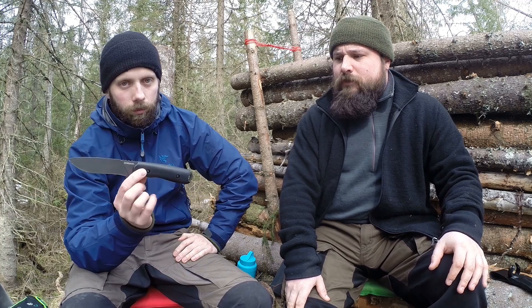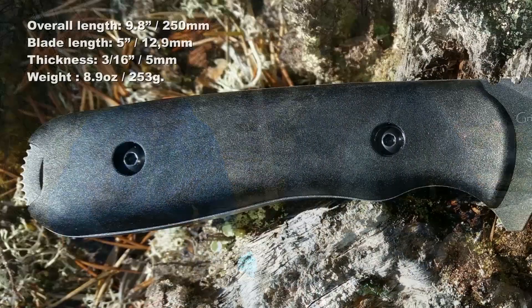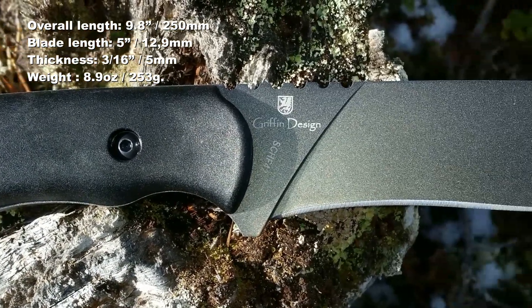Hi and welcome to Fire and Steel. Excuse my voice, I have a fucking cold. Today we're gonna review the Schrade SCHF 42, designed by Brian Griffin. Schrade sent us this for free, but it retails for around $45 when it comes out on the market. Let's jump to the specs before I cough up my lungs.